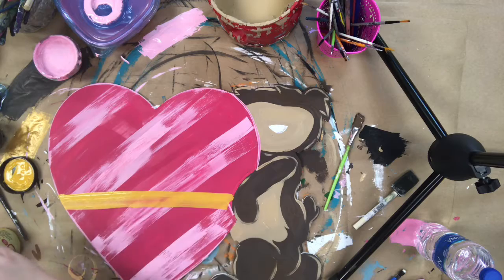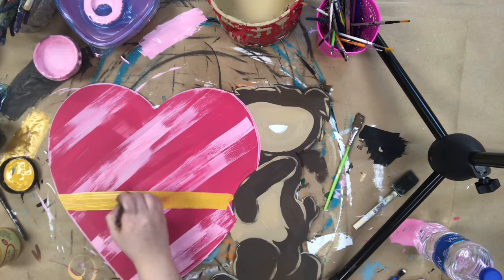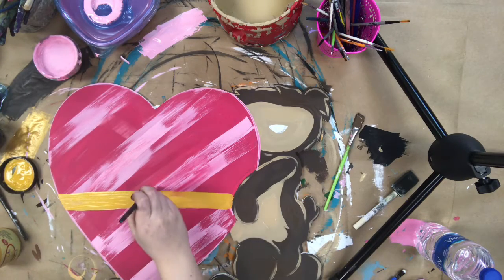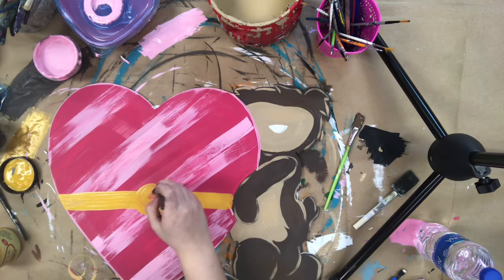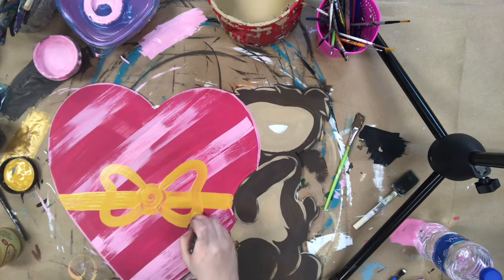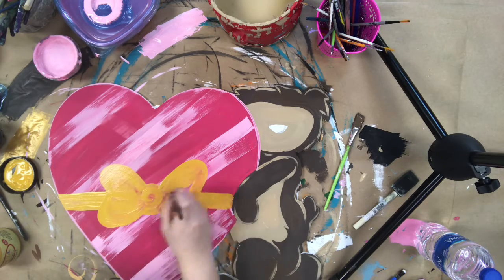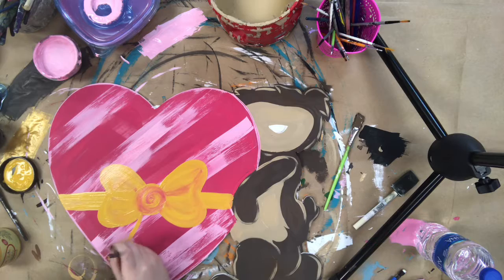Next I'm going in with some golden yellow paint and I'm just painting a line across the heart, which is going to be a ribbon, then the ears of the bow, and now the tails of the bow.